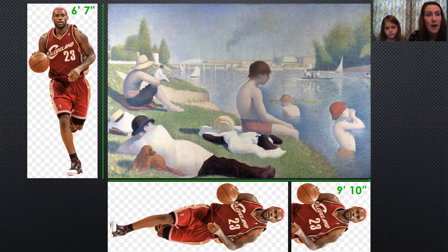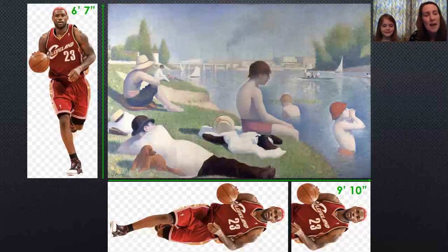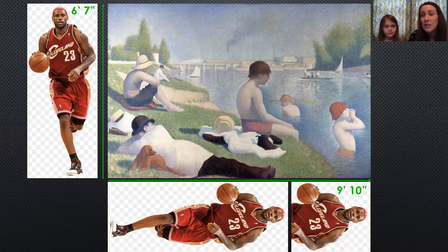The best example I could find was LeBron James. He's a famous basketball player and he's six feet seven inches tall — and that's how big this painting is. Can you imagine making a painting that big? It's bigger than our dining room table. It's really big.